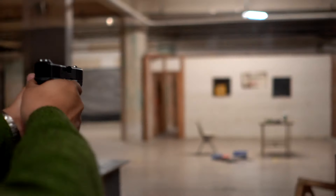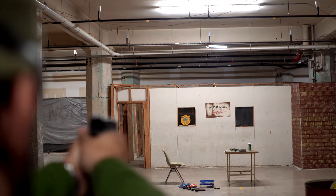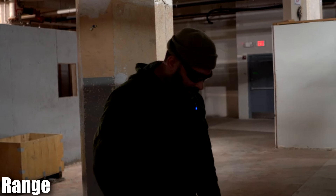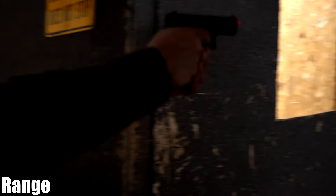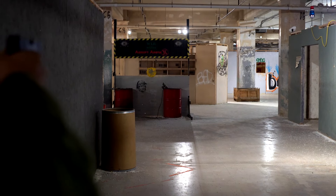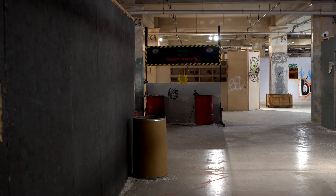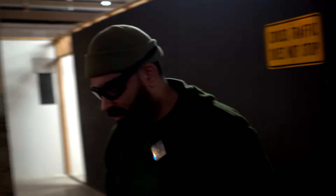Moving on to 40 feet. Five rounds at 50 feet. Not the best shot with the Glock, but three out of the five. You know the pistol — you're going to be able to get a hit. 50 feet.